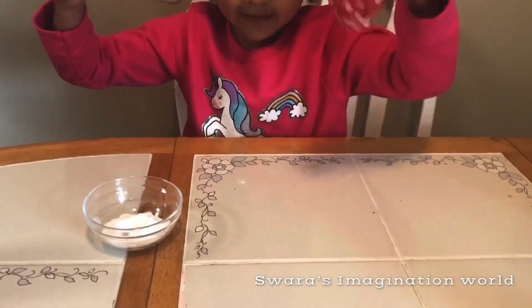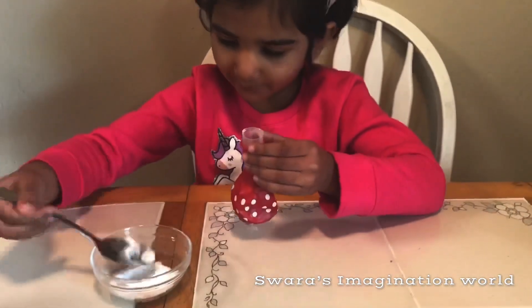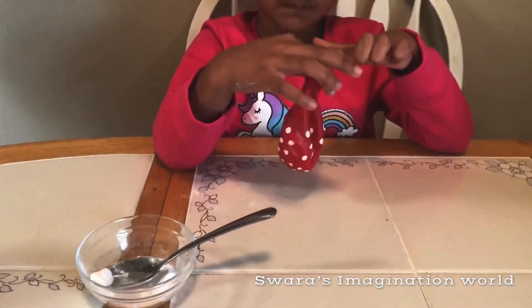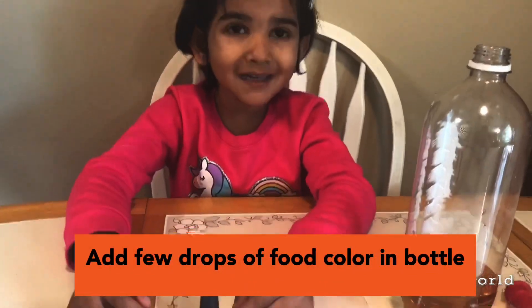Let's shake it up. Now let's do some more — keep putting it in. Now I'm done putting the baking soda in the balloon. Now I'll put color in the vinegar.